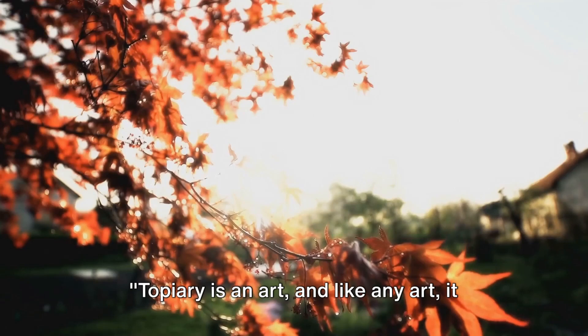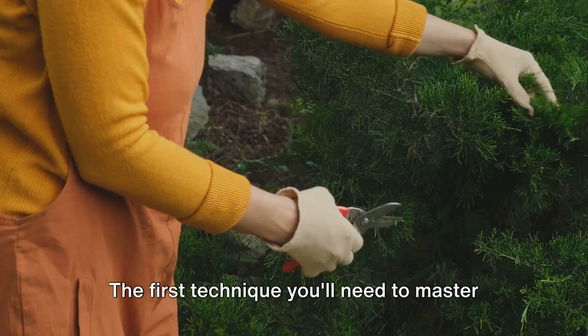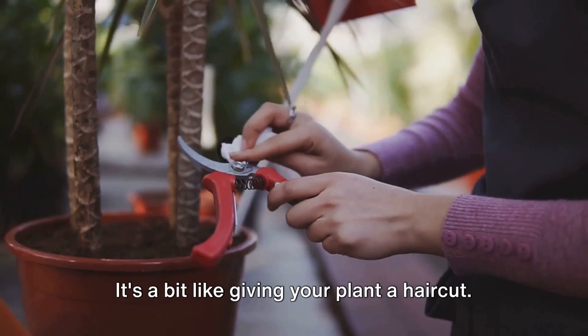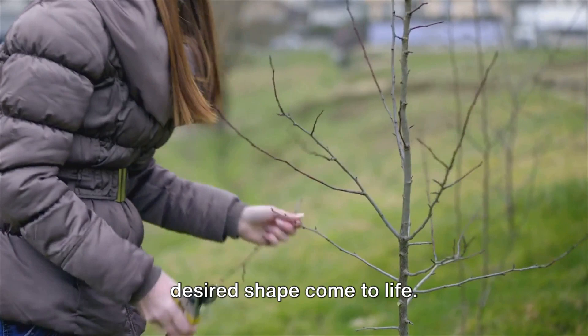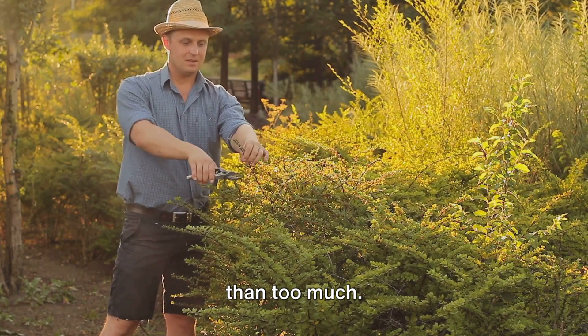Topiary is an art, and like any art, it requires technique. The first technique you'll need to master is clipping — the process of trimming your plant into your desired shape. It's a bit like giving your plant a haircut. You'll need to have a clear image in mind of what you want your topiary to look like. Start by removing the larger outer branches until you start to see your desired shape come to life. Remember, patience is key.